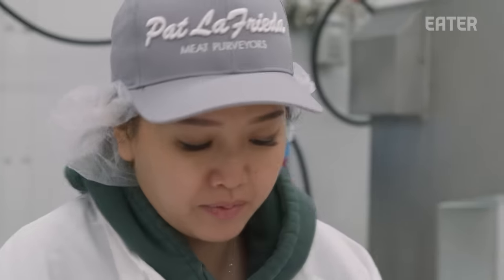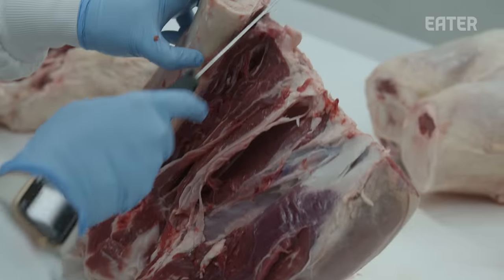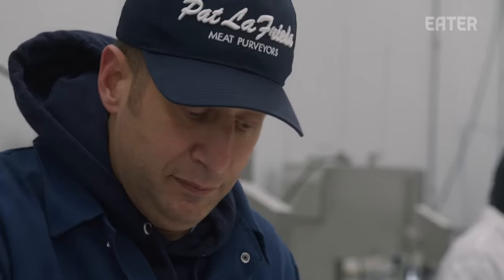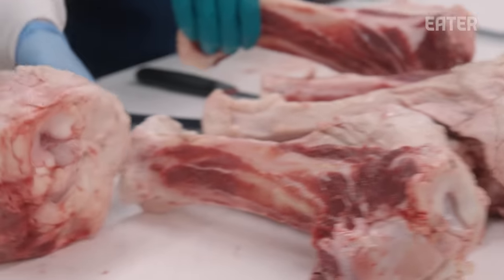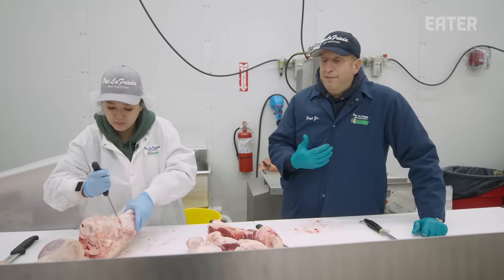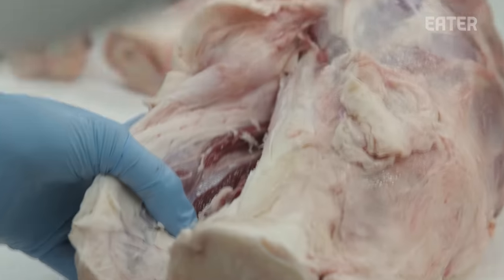When I first started making stock, I would just go to the store, pick up a bag of bones, throw it in a pot, fill it with water — voila. But the more I cooked, the more I noticed my stocks varying in color and taste, and I got curious. About six years ago I started coming out to LaFrida's warehouse. When I was introduced to Pat, I told him I really wanted to learn more about why people use certain cuts for stews, for stocks, for searing. From that blossomed a great relationship. I learn something new every time I come here.